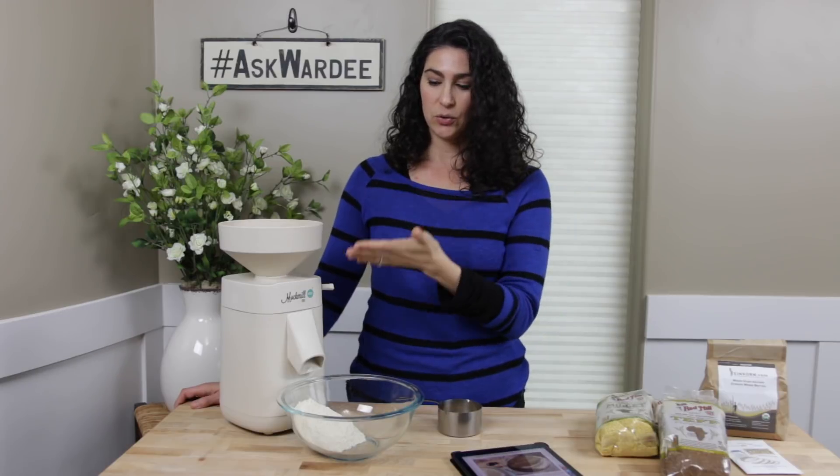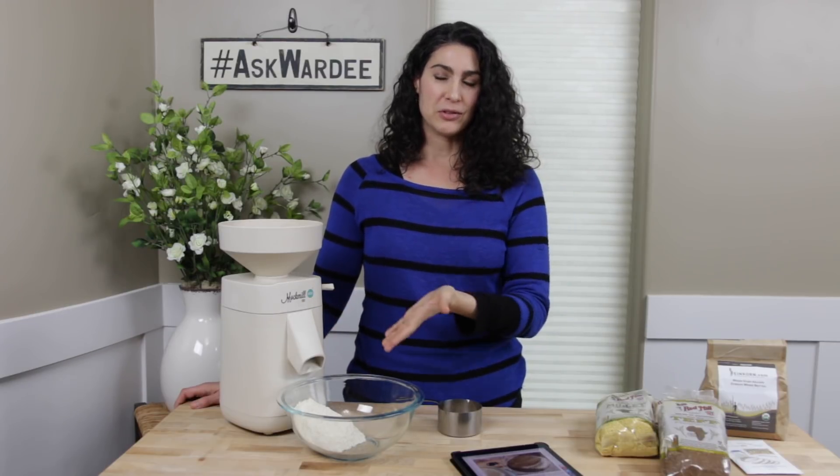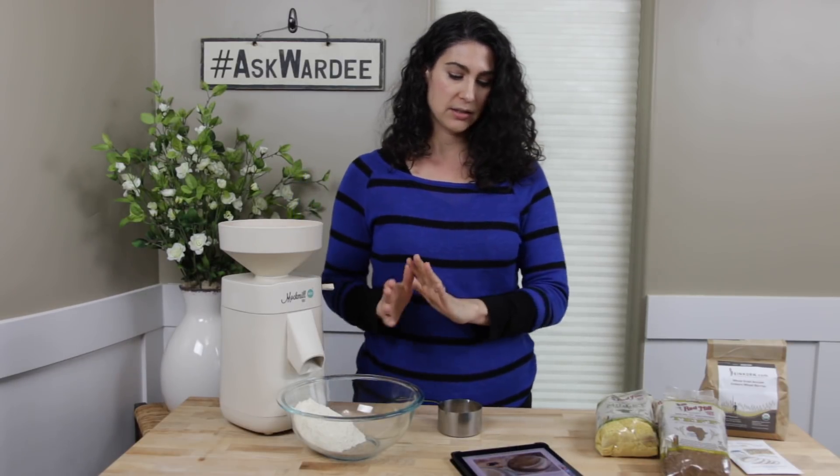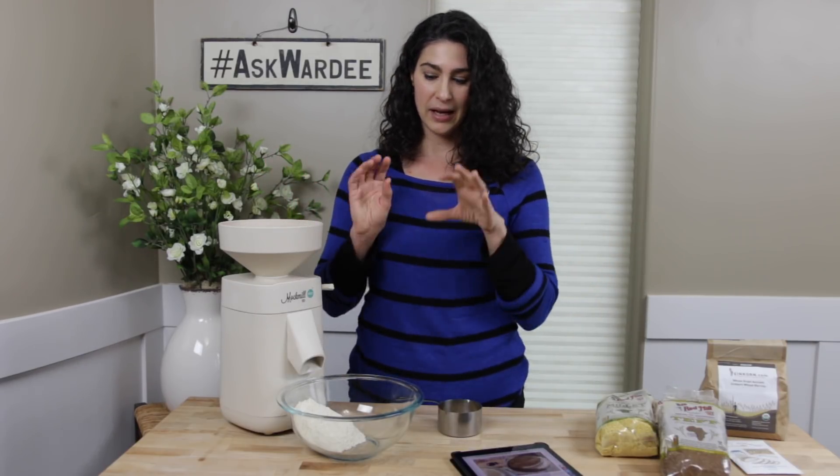If the recipe calls for flour in additions, you can do the same thing: mill the first amount of flour into the bowl, do whatever steps are necessary — even soaking overnight — then mill more for the next step right into the bowl. You never have an extra dish because you're doing the exact amount of flour you need, right into the mixing bowl. Pretty cool!